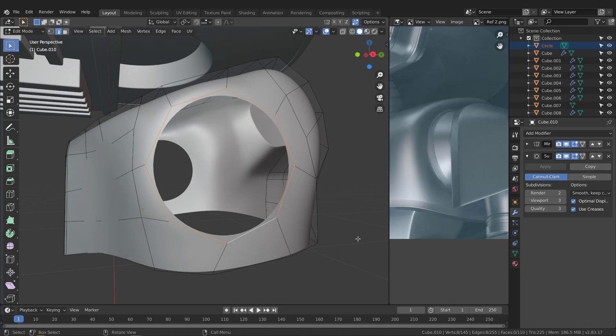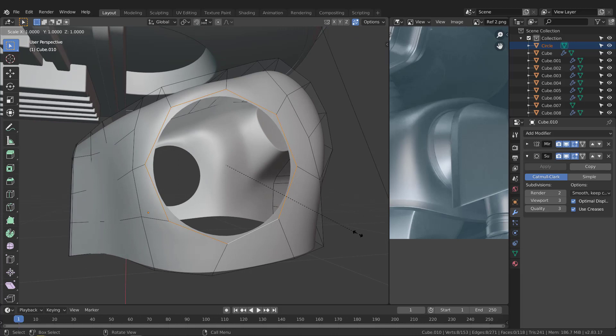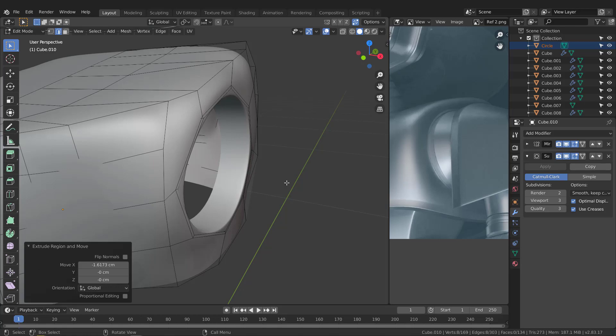Switch to edge mode, Alt+click to select the entire edge loop, and hit I for inset. Then hit E for extrude and S to scale it. Hit E again and take the result to the X axis, then hit E again and take it further. Now we've got something right here.